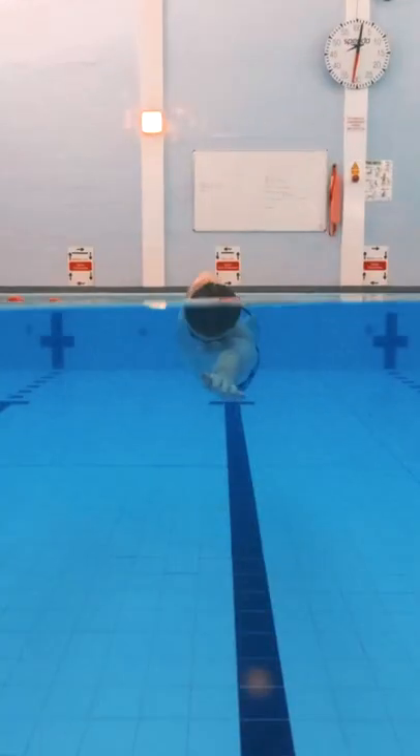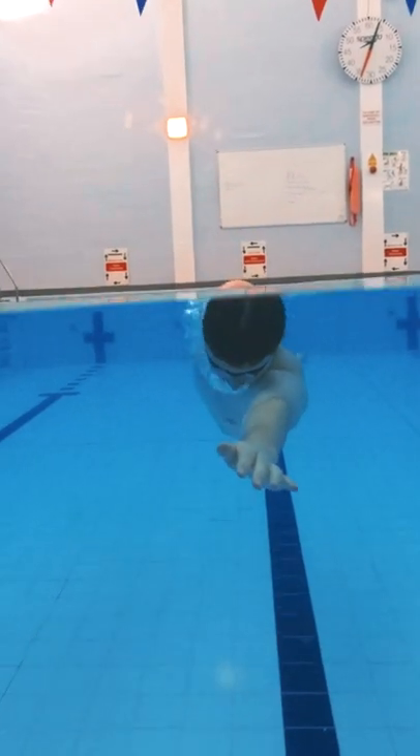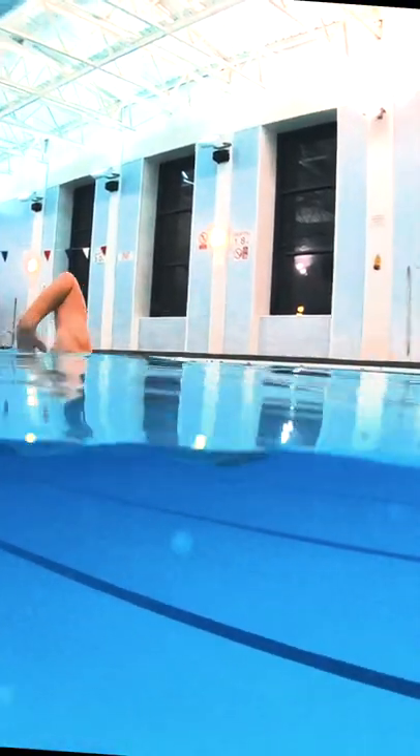This is a brilliant training method to ensure a relaxed and high elbow overarm recovery whilst maintaining a good freestyle body position.